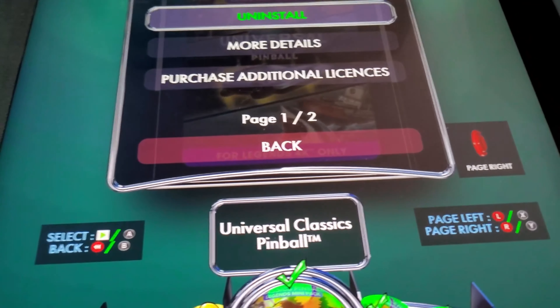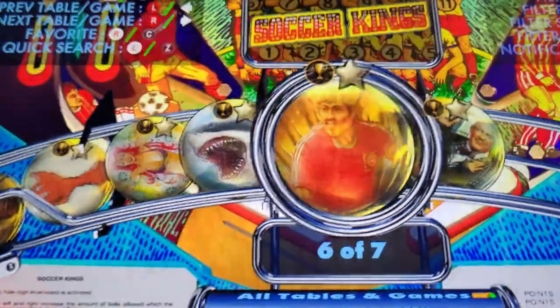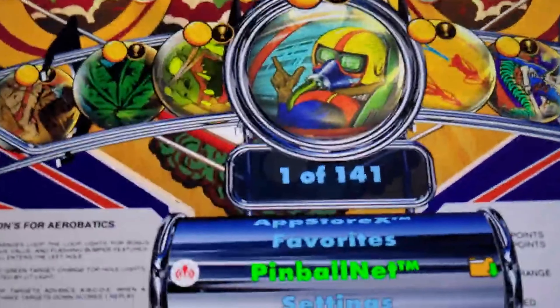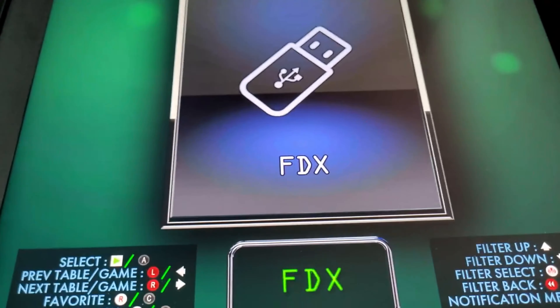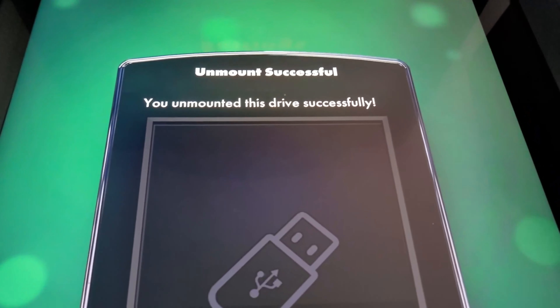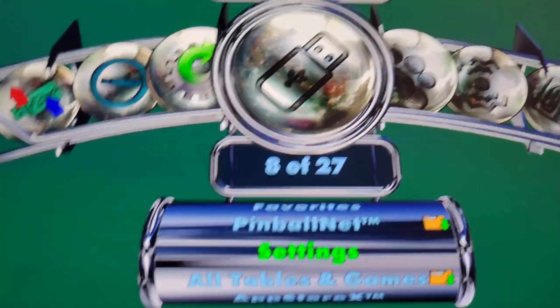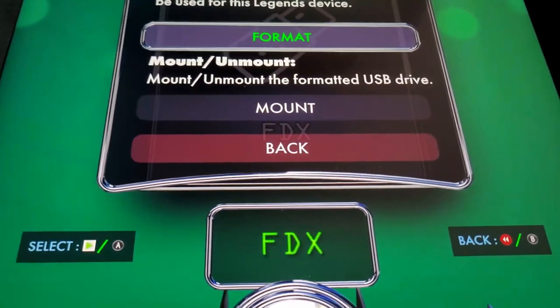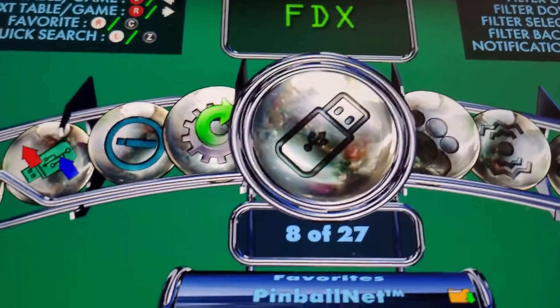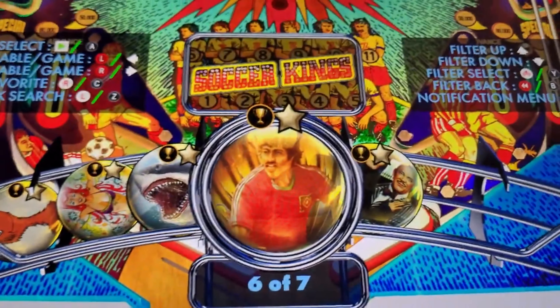Go ahead and hit Back. Now if you went back into your settings, go to FDX, hit Unmount. The unmount of the drive was successful. If you want, you can go ahead and unplug it — USB right there. Now if I go back to my favorites, you'll see they're still there even though my flash drive is out. It's not on the flash drive anymore — it's back onto my internal.